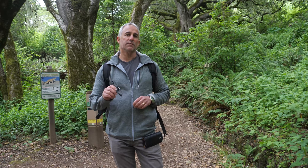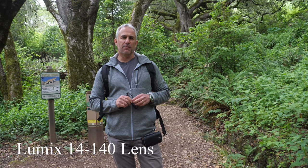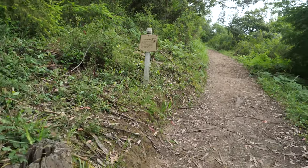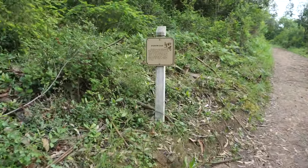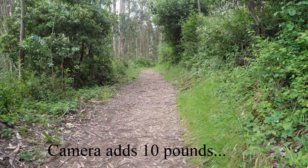When I'm shooting video most of it will be on a Lumix 14-140 lens, which is a pretty good lens too. One thing you have to be careful for in this area is the poison oak. There's literally poison oak everywhere.